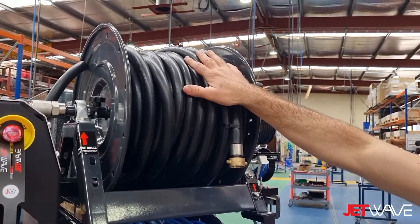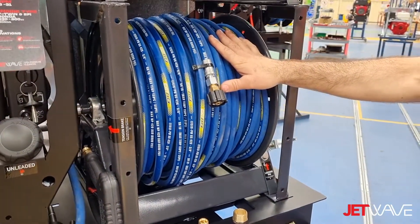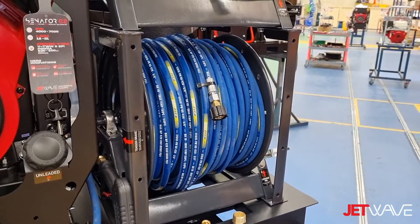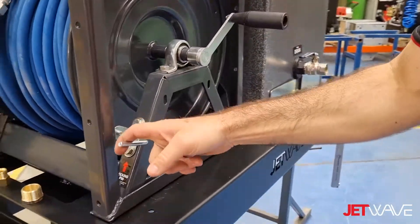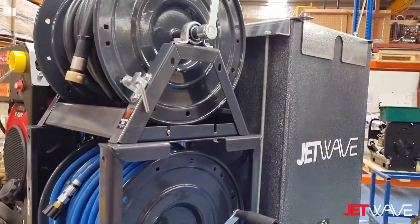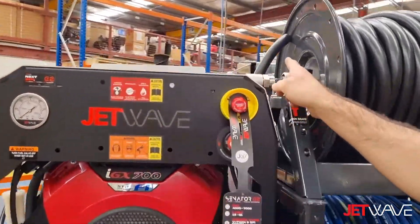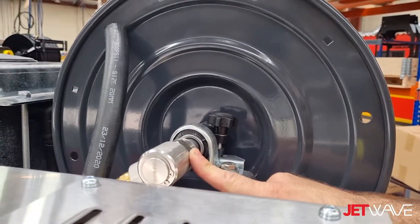This one has 30 metres of three-quarter-inch hose; however, it has 100 metres of 3/8 high-pressure hose fitted on the Apache system. There is a heavier-duty locking pin, a tension brake on the other side, and our half-inch high-flow stainless steel swivel.